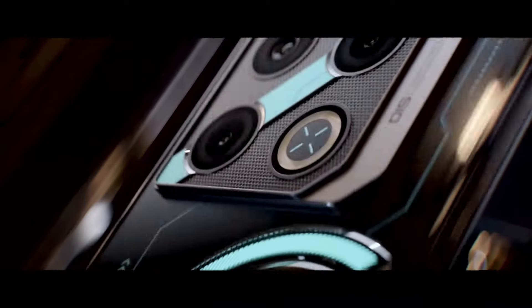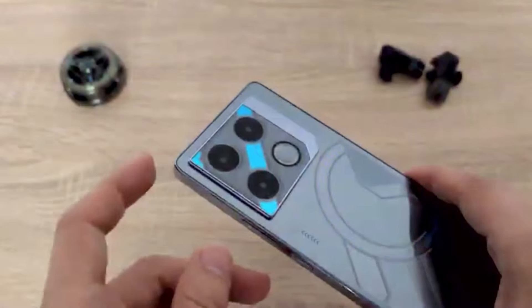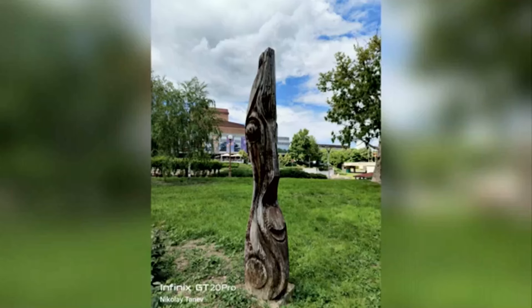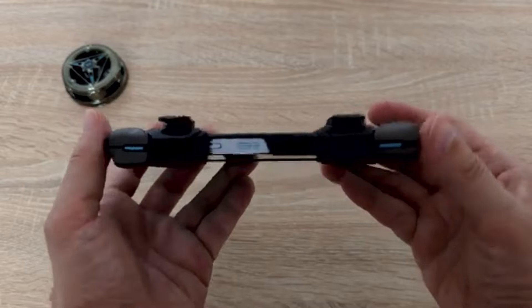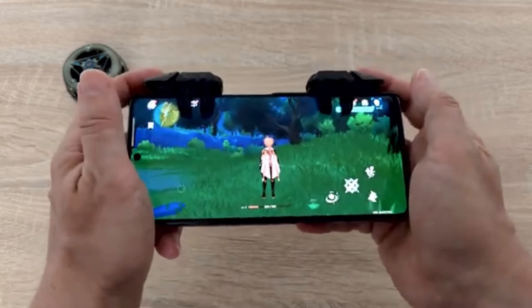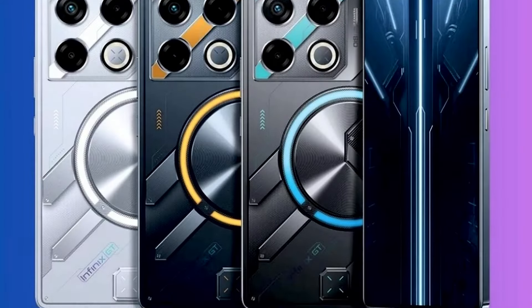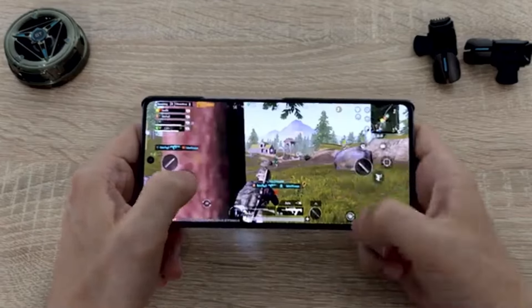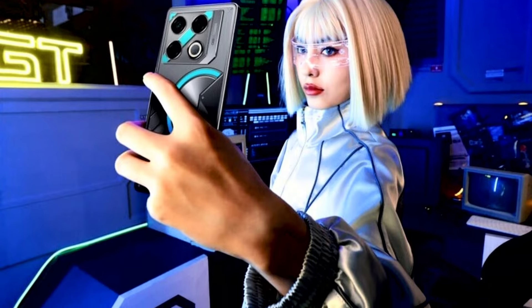While gaming is the main focus of the Infinix GT20 Pro, it also boasts a capable camera setup that allows you to capture your gaming moments in stunning detail. The phone's 108MP primary camera delivers crisp and vibrant images with excellent dynamic range and low-light performance. The phone lacks an ultra-wide sensor, which might be a downside for some users, but the main camera exceeds expectations, especially for a gaming phone. The other two 2MP sensors are nothing to write home about, but the primary camera more than makes up for it.